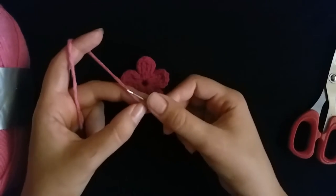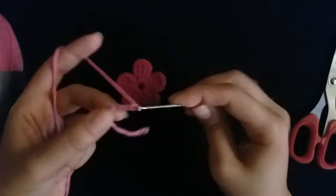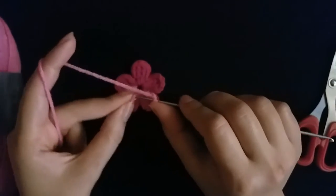I will make five chain: one, two, three, four, five. Then slip stitch in the first one.